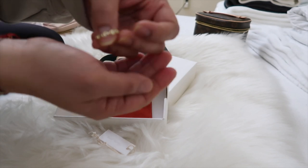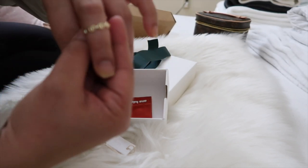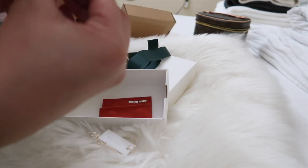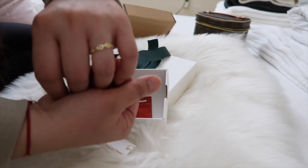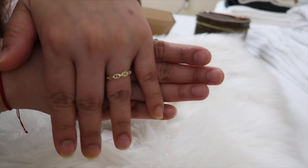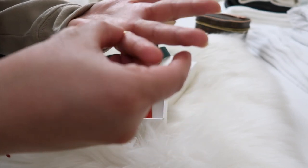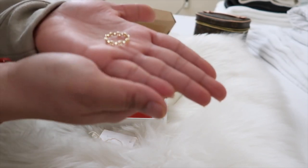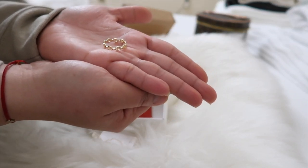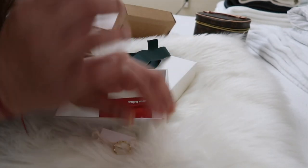There. So this is intended for this finger. Isn't that pretty and dainty? I love it. I'm going to order again, I promise. Thank you guys for watching. See you on my next video. Bye!